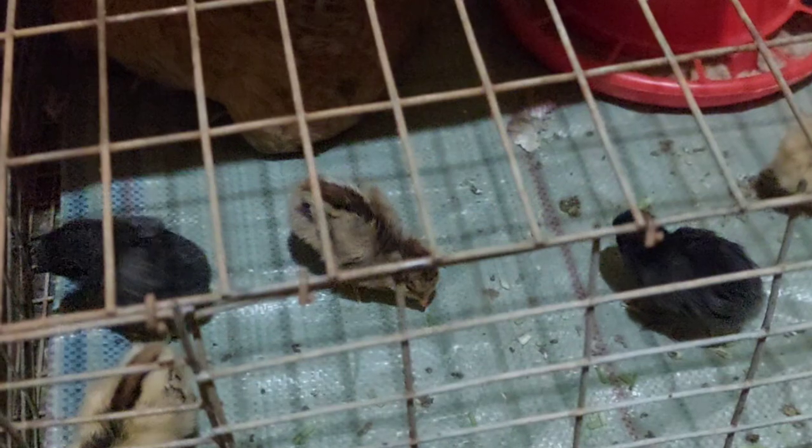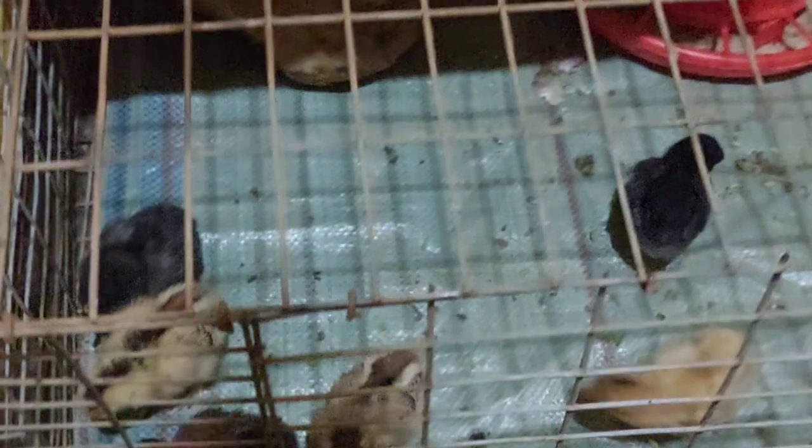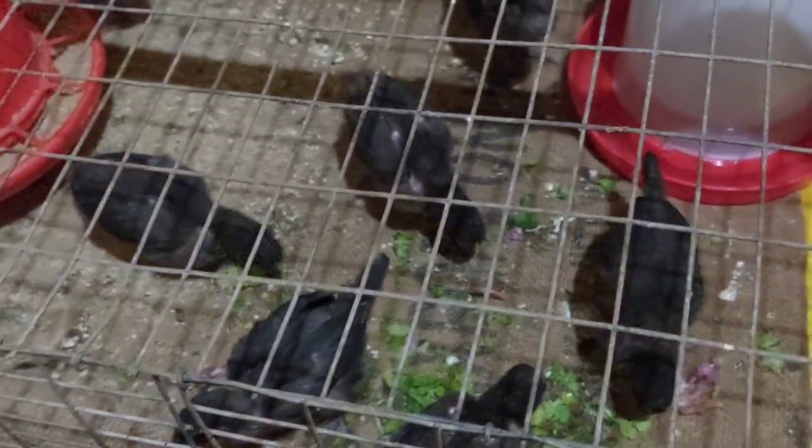We have these ones here — the young ones that have just been hatched, you can see them. Sooner, they will literally turn out to be like the ones you've seen that have already grown up. I have these ones here, so you can literally see that some are no longer fitting into their mother's wings.